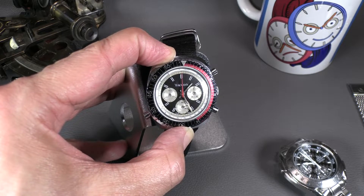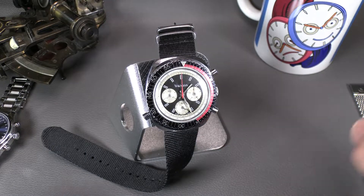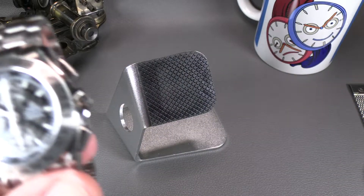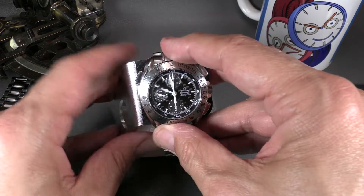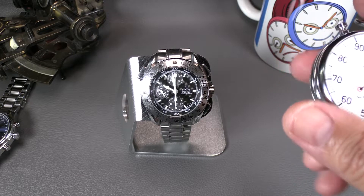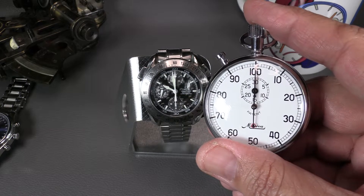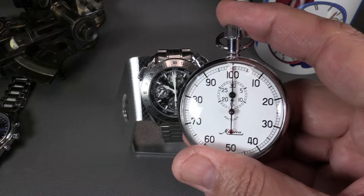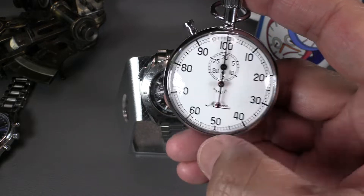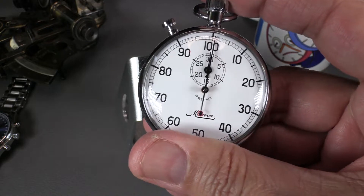Now let's go to a more interesting function: the double chronograph — the split-second functionality. I was going to show it on a stopwatch originally because I didn't have a double chronograph, but I just acquired this Omega double chronograph. I also picked up this split-second stopwatch just to show everybody what one looks like. This is from a time when people still used decimal minutes — hundredths of a minute — though it still ran 60 seconds around the dial.